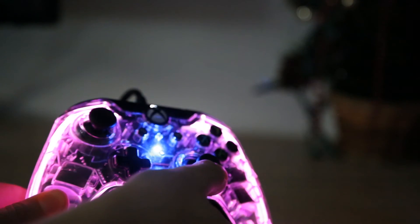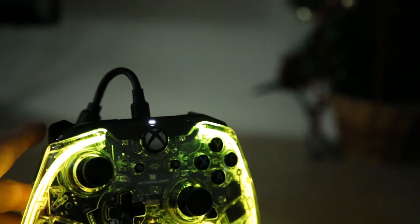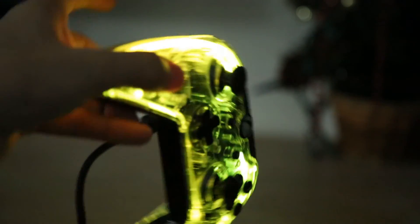The bumpers are okay. They're a little mushy, but it's fine for what you're getting. It's usable and it's not the biggest drawback — honestly, it doesn't even matter.